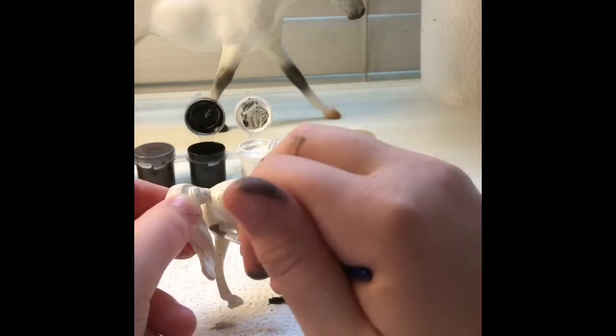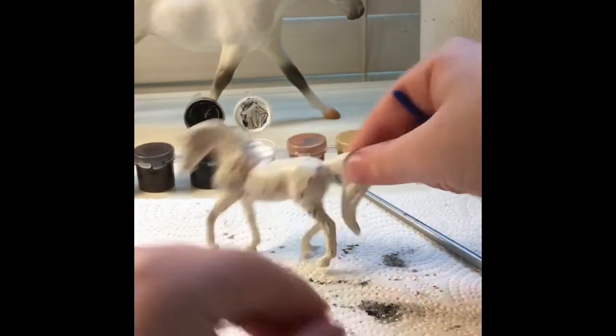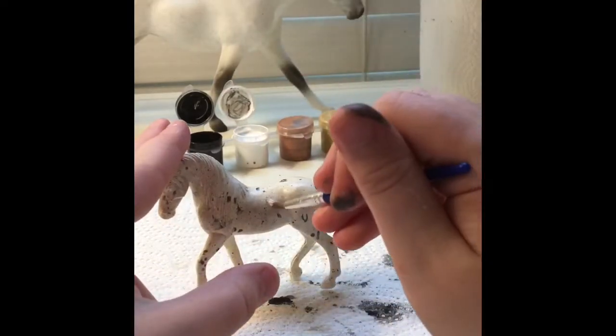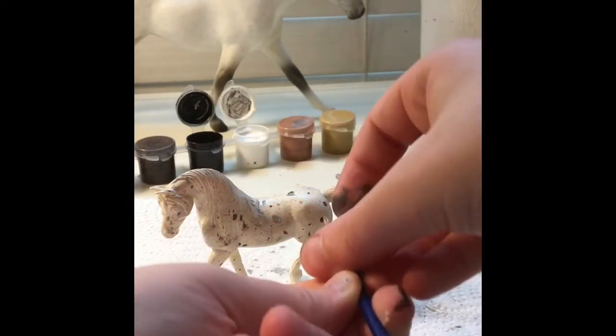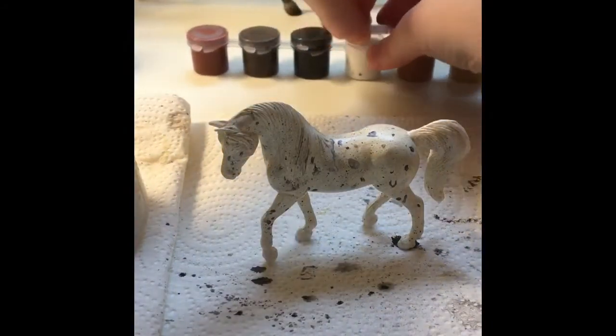After you do the flicking, you don't have to add water for this part — just dip your paintbrush in the gray mixture you created and just dot some spots. They can be whatever size you want, whatever they look like — it's all up to you. Just don't get too precise on it, because that's just how spots look. They're not all perfect.